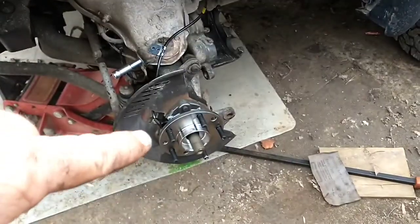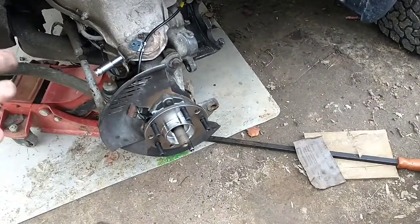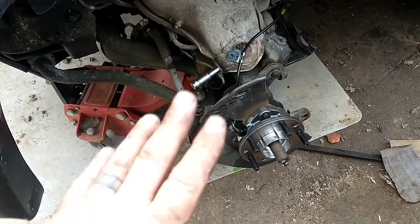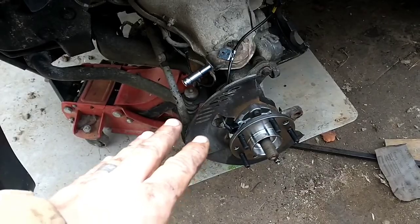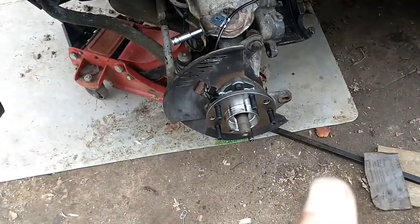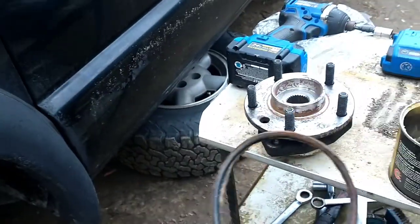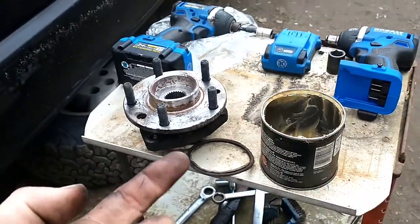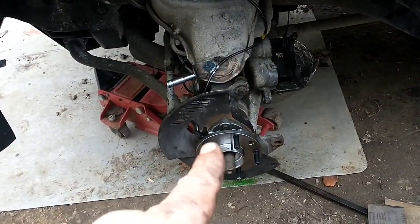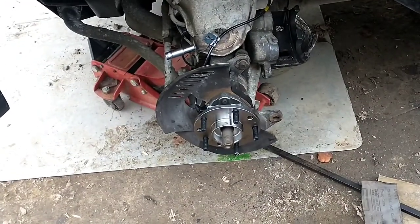Got the hub and wheel bearing assembly back in. Don't forget to put your backing plate back on — I just went through that. Had the hub almost all the way on, forgot the backing plate, had to pull it all back off. Also, a helpful tip: get yourself a little axle grease, petroleum jelly, or similar, because there's an O-ring around the inside of that hub assembly and you don't want to put that in dry. Put a little lubrication on it — it'll go in a lot easier.